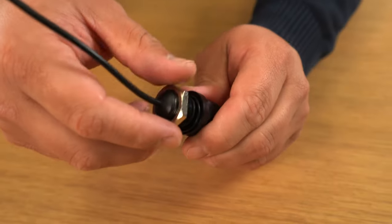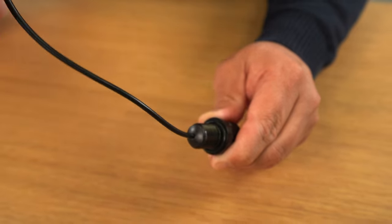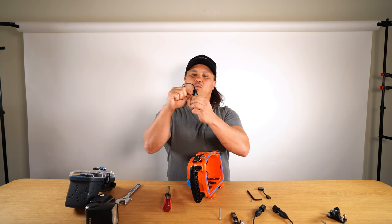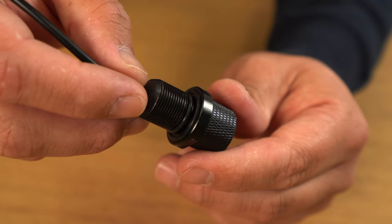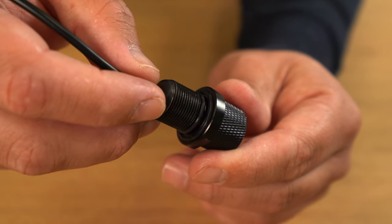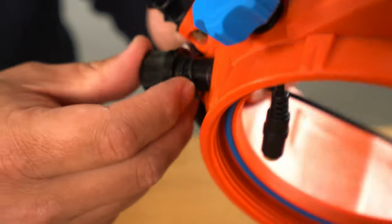Now installing the flash bulkhead — unscrew the nut and make sure that both o-rings are present. There's going to be one sitting in the groove of the flash bulkhead and then one sitting in another groove right above the threads.